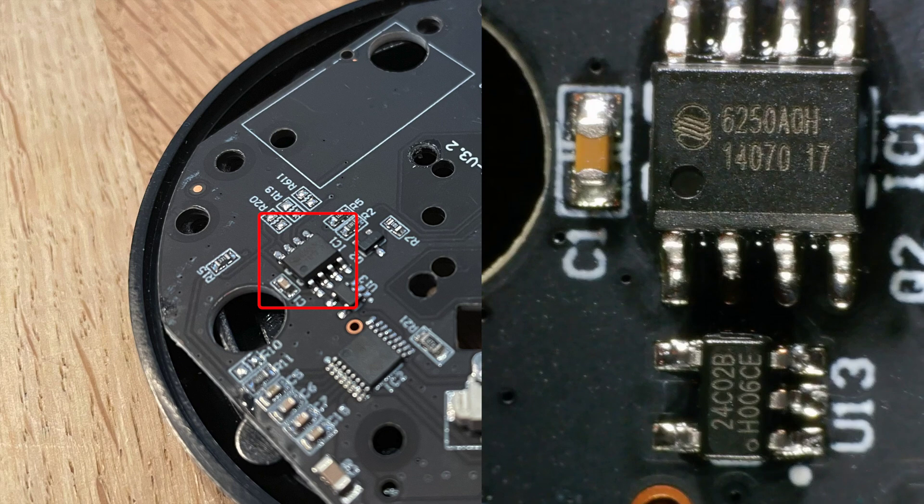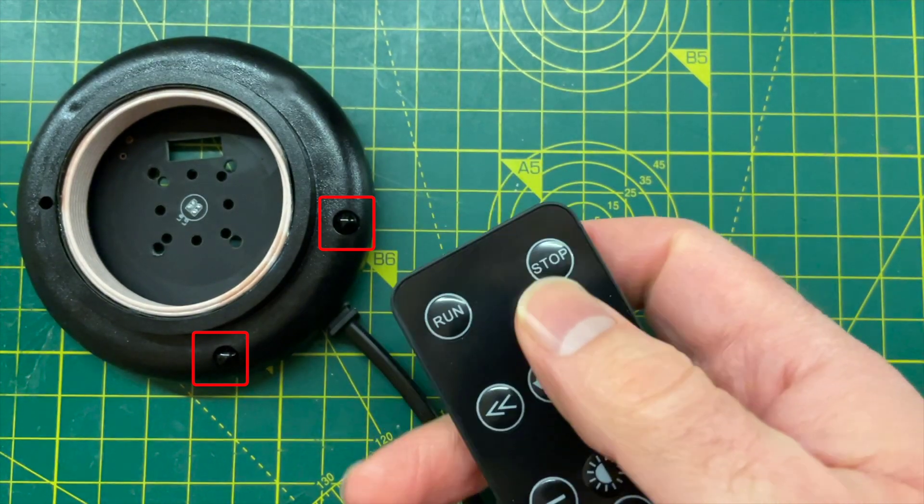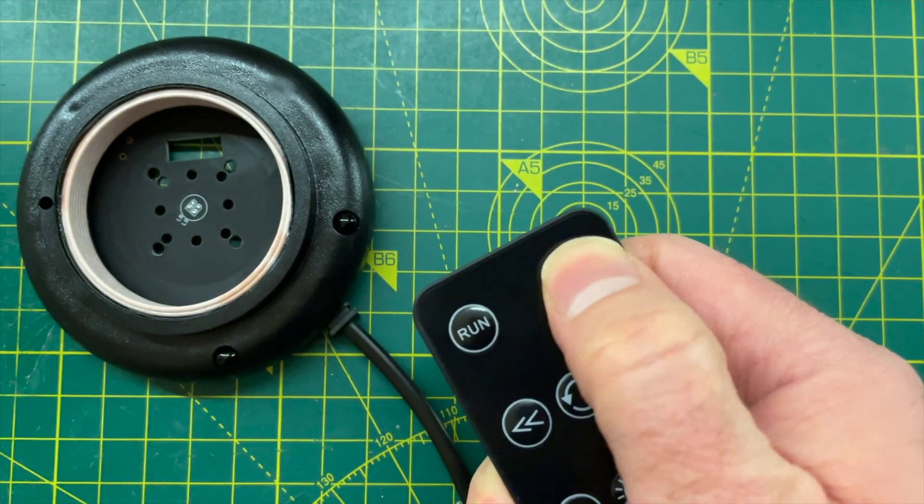There's an MCU, an MC30P6250. This has a 2K EEPROM next to it which I guess contains the program it's running. This is connected to the two IR receivers and is responsible for starting and stopping the motor.